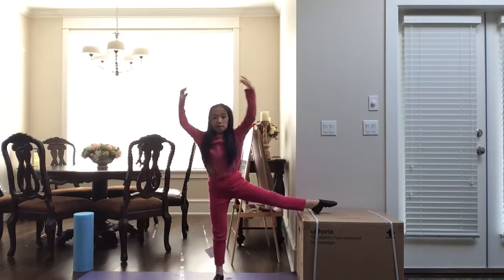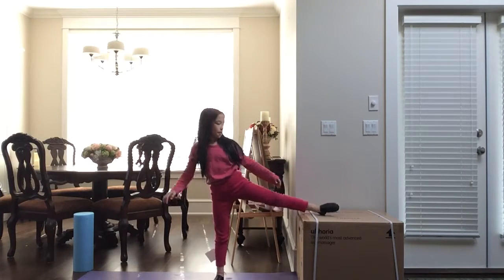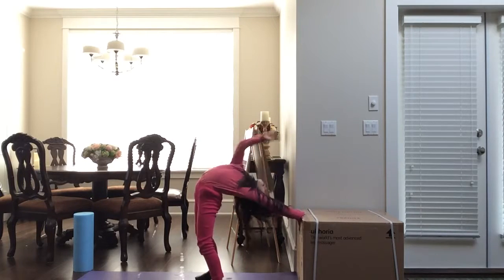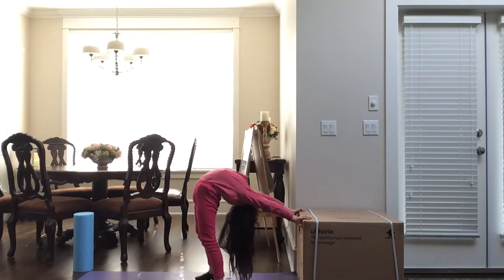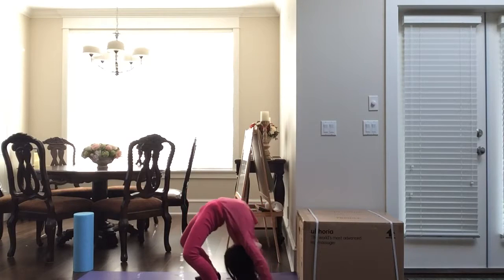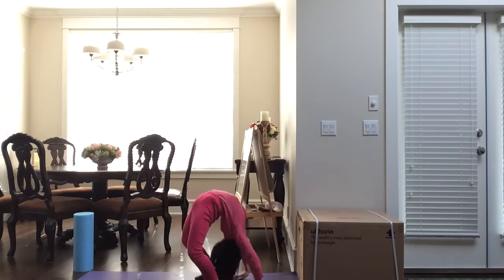I'm going to show you some steps. Just lean to the side and come up. Flexing itself, pull the other side to your back. Pull the other side. This one after, and this.